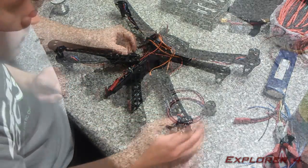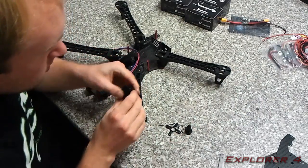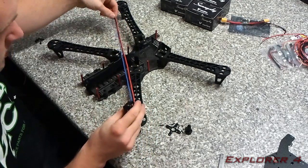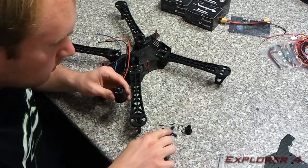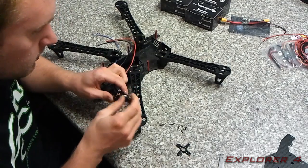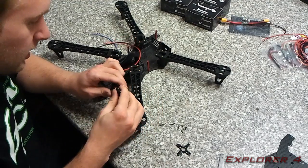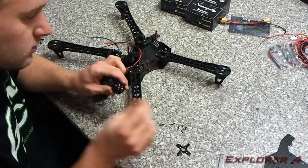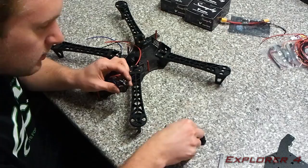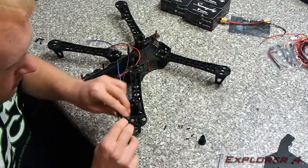I'm gonna start with the motors. I've just unboxed one — basically in the box you get the motor, the wires are very long which is practical for some people, but in this build most of it's gonna get cut off. You get a little motor plate mount, propellers, and on a side note you can order these in counter-rotating thread. You get the screws to mount this to the motor — the little black ones — and these little screws are designed to go through this plate and into the motor.